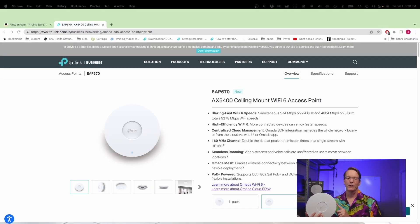To get started, you're going to need some equipment, and here we have the EAP670, which is a Wi-Fi 6 router, and so it has some great specs. One of those is on the 5 gigahertz band, it has 4,800 megabits per second transfer, which is pretty darn good.